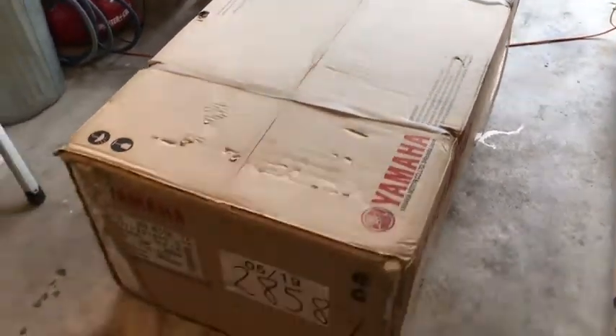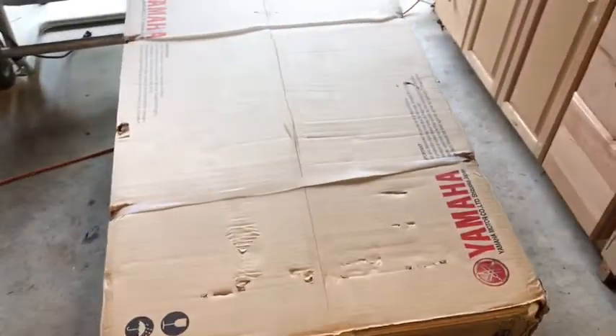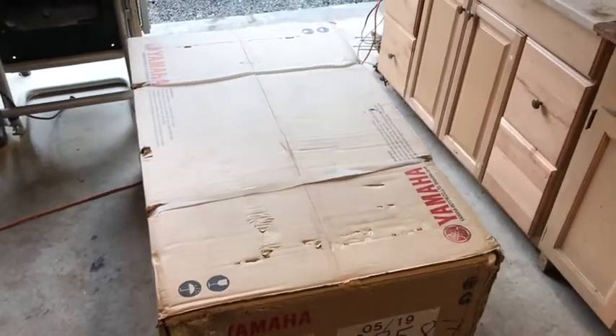Here she is new in the box. Let's get to the straps and cut it open, see what's inside.